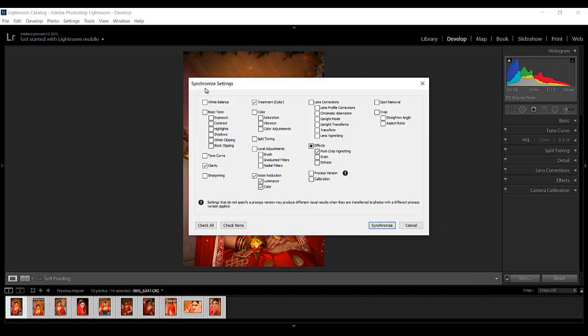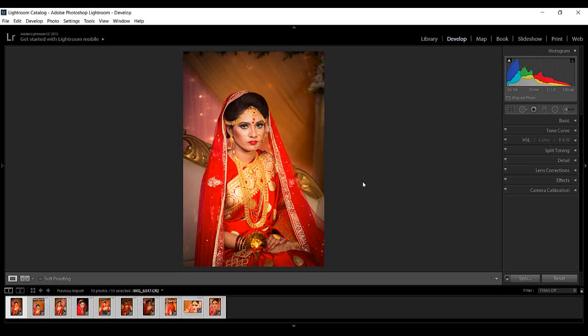So the actual sync — I can already review the color treatment, clarity, effects, along with noise reduction. The color — saturation, vibrance — is going to catch. So I'm not taking all; I'll call specific ones. If you need a specific adjustment, check all or check none. Then I'm pressing the Synchronize button and Lightroom synchronizes accordingly — already rendering on this image to show.